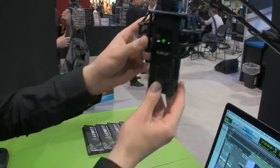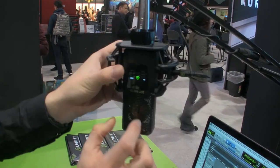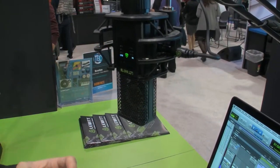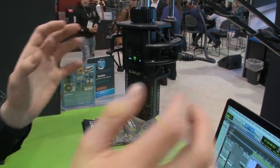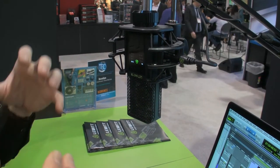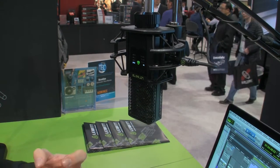How this works is that we have a dual diaphragm capsule inside the microphone. You have the front diaphragm and the back diaphragm. Individually, they are both cardioid polar patterns — one facing in this direction, the other one facing in the other direction. With the combination of those cardioid polar patterns, you can create any polar pattern.